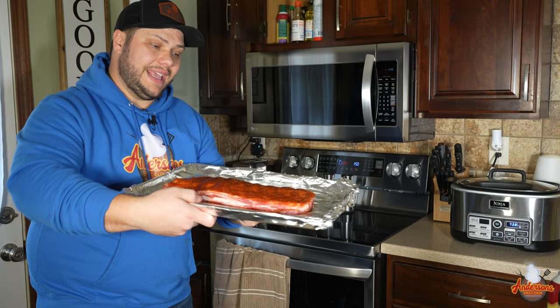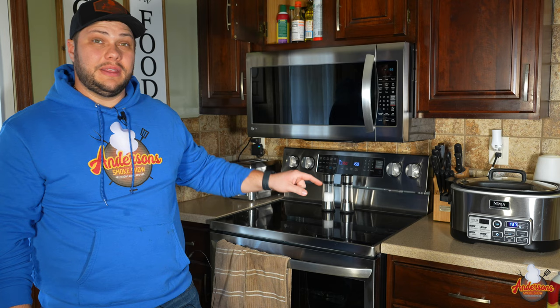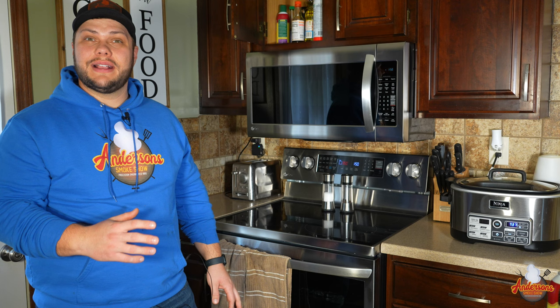I have the rack at about center height — that's what we're looking for. When I do baby back ribs it's two hours at 350, but these are spare ribs so they're going to take longer. We're looking at about the two hours and 45 minute mark at 350 degrees. We're going to check in a couple of times, show you the progress, and then I'll tell you exactly when it's time to pull them out.